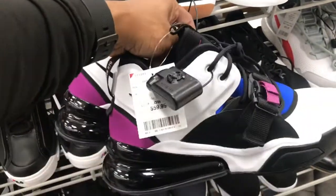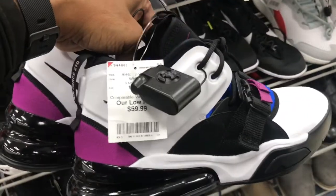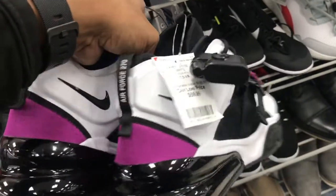Found some of these 270s up in here — you've seen them at the outlet, now they're in Burlington for $59.99, family.